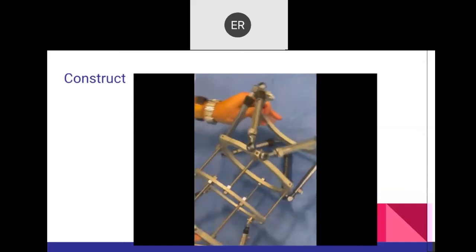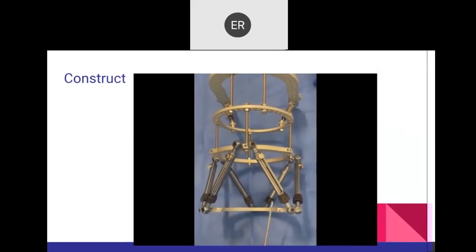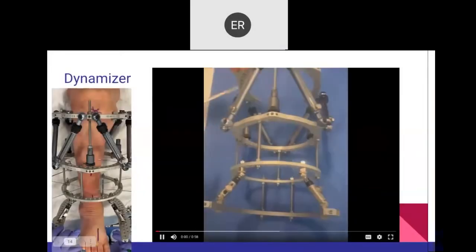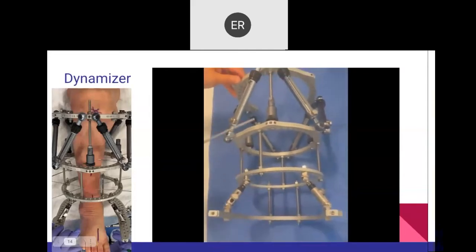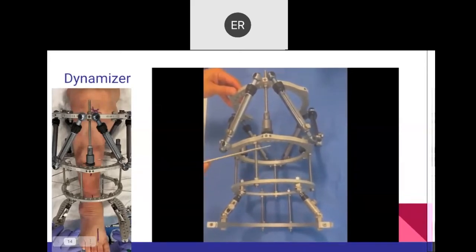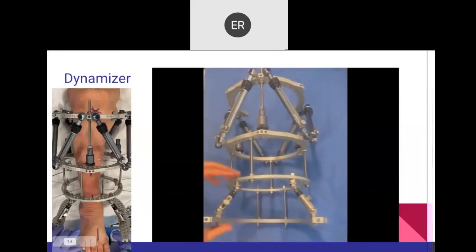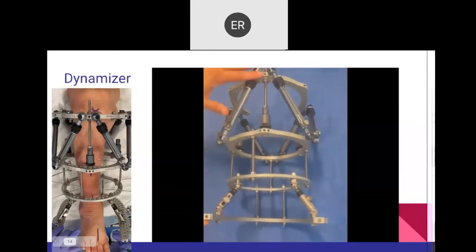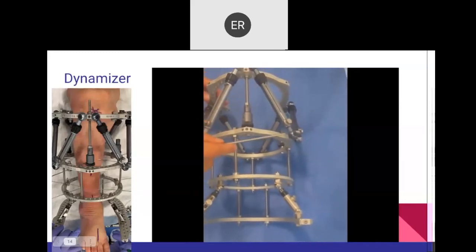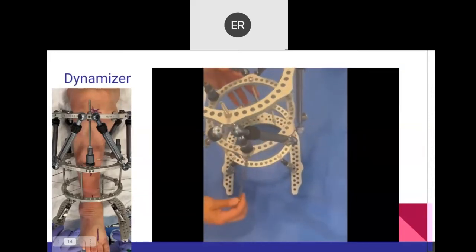On the superior portion, you can have the posterior aspect of the ring open to allow for the circumference of the calf. The same frame offers an orthoplastic perspective for proximal lengthening and compression at a diaphyseal defect — soft tissue and bone compressed, then restore length. The dynamizer: once you obtain the desired length, attach it to the fixator at 12 o'clock, 5 and 7.